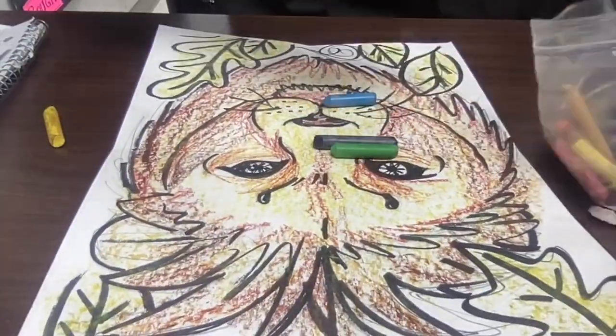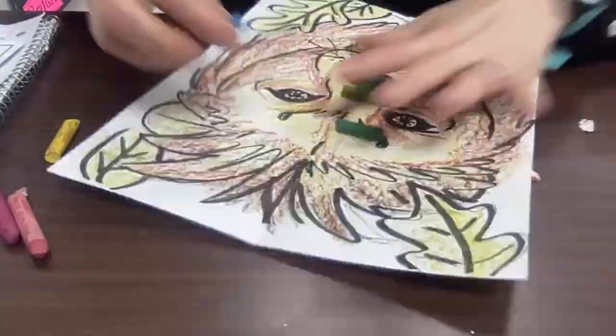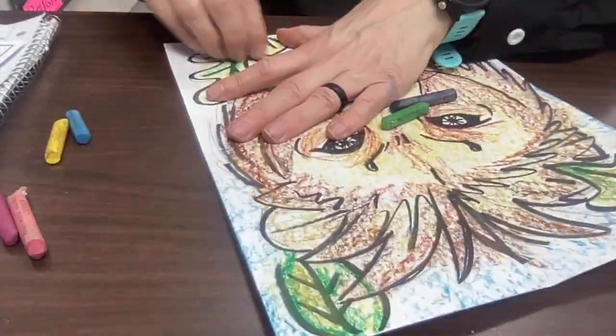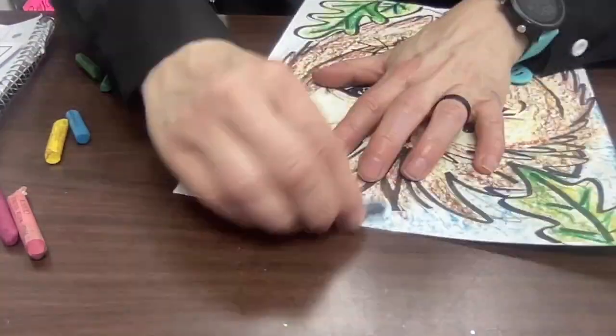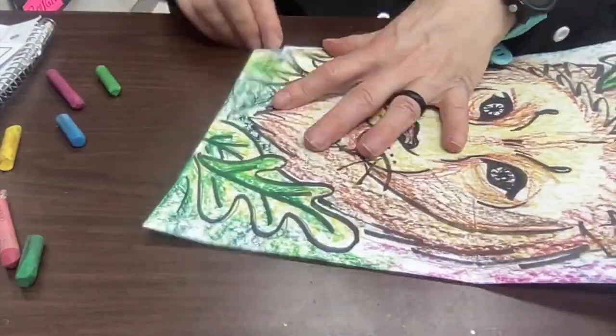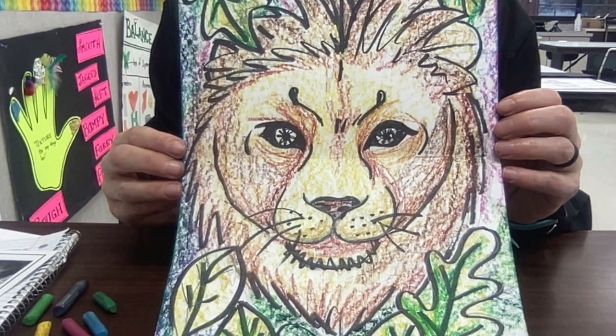I'm also using this technique into the background. You can see I pulled out multiple colors of green, a couple different colors of blue and purple, and then I'm using those colors to fill up the whole page so that by the time I'm done, there's little to no white.